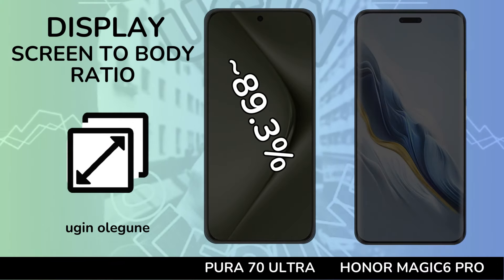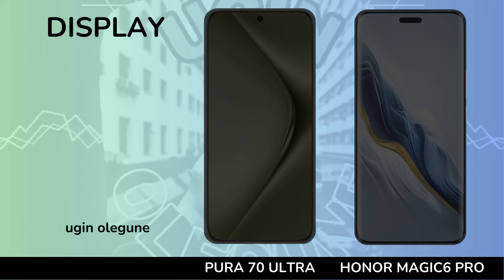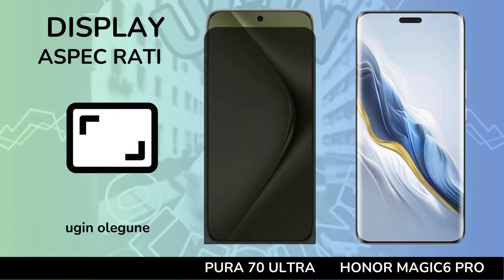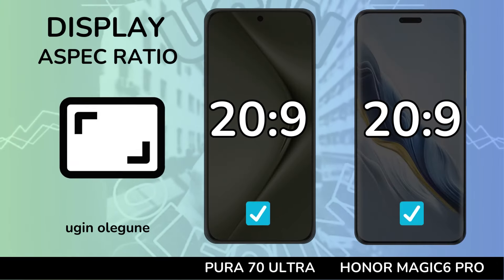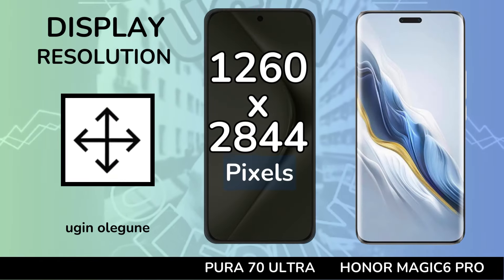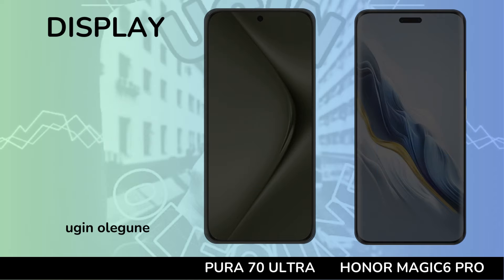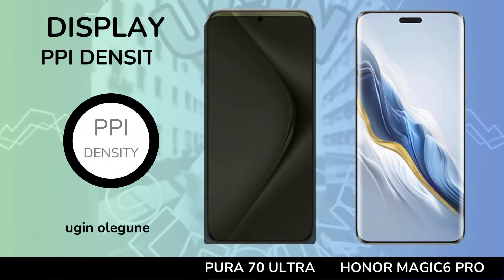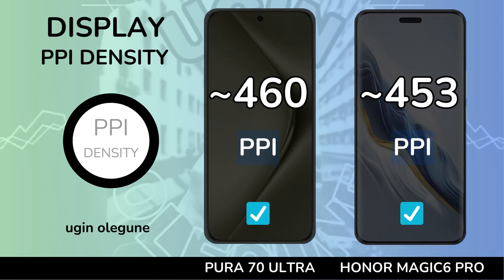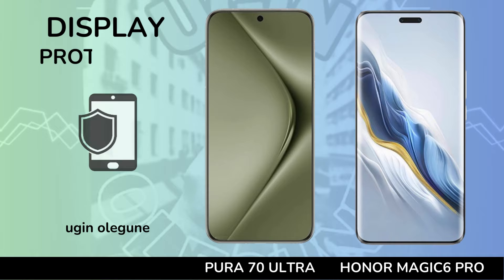Screen-to-Body Ratio. Aspect Ratio. Resolution. PPI Density. Protection.